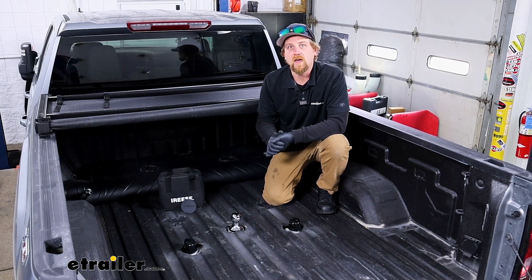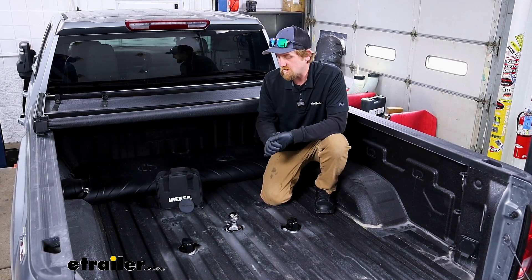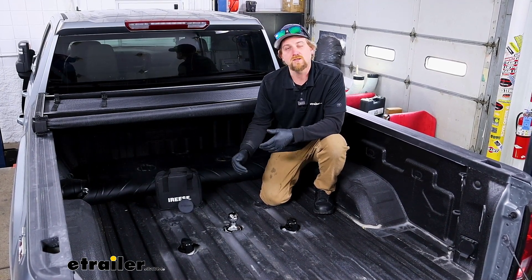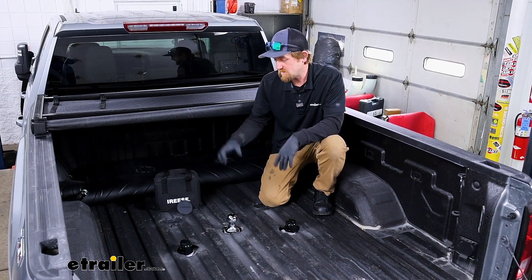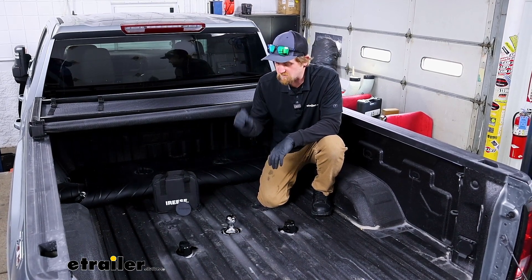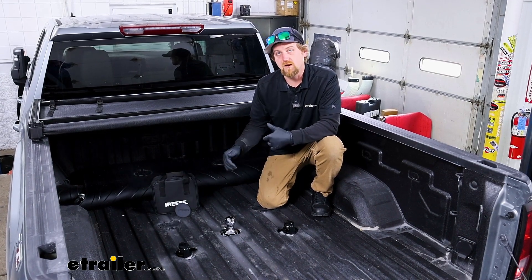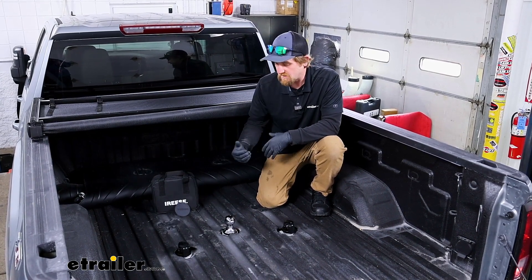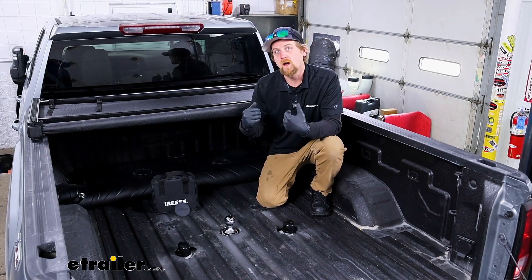It's pretty convenient that these late model trucks, a lot of them are coming with these prep packages. It makes using a gooseneck hitch or even a fifth wheel for that matter really convenient, because it just drops right into place. You don't really have to install anything. So there's several different gooseball kits available for the Sierra, and what we're going to focus on today is checking this one out and kind of comparing it to the others that are out there.